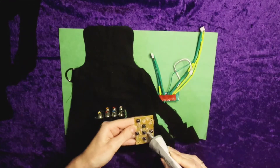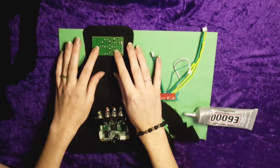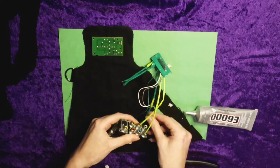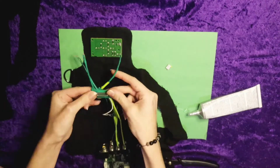Now for the fun part — the assembly. I just glued everything down with E6000. If you'd like doing a project like this, you could obviously sew things down, but I find that this works better, especially since I'm not just using fabric on this project.